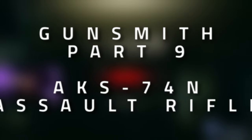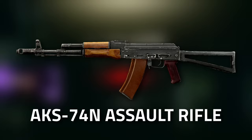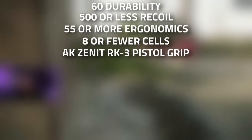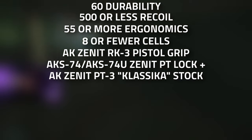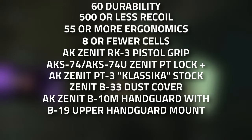Hey guys, welcome to a mechanic gunsmith task guide - Gunsmith Part 9. For this one we're going to need to modify an AKS-74N to have 60 or more durability, 500 or less recoil, 55 or more ergonomics, and take up eight or fewer cells. You're also going to need a Zenith RK3 pistol grip, an AKS PT lock with the Zenith PT3 flash gear stock, and the Zenith B33 dust cover.